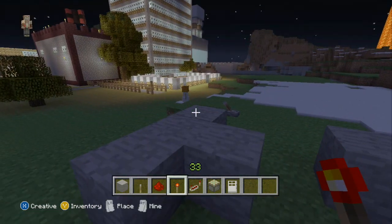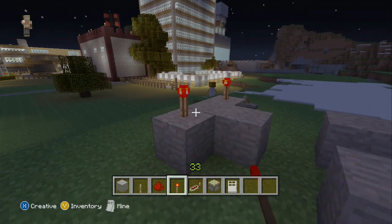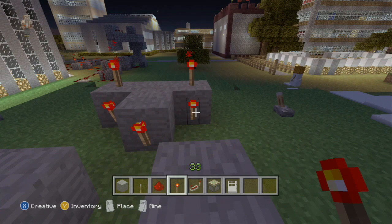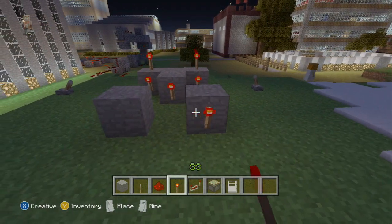Then you want to put your redstone torches on top there, there, another one in the middle on the end and then at the front of these two bricks.